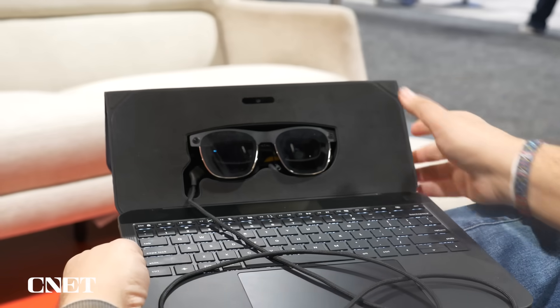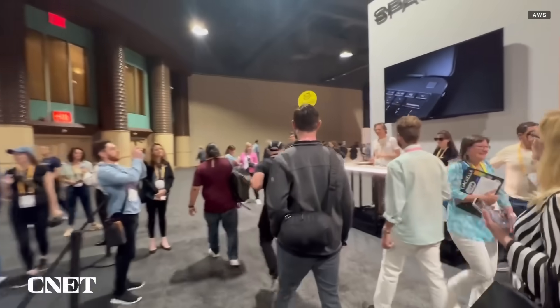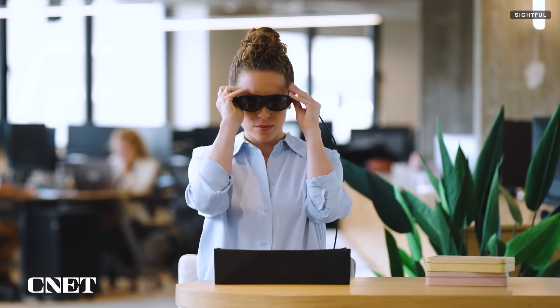This is Spacetop, a laptop that uses AR glasses instead of a screen. I'm here at an AR show in Long Beach — AWE — that's exploring all sorts of things in AR and VR. Spacetop is an experimental laptop-like product coming out in October. It's basically a laptop without a screen that connects with AR glasses that come included.